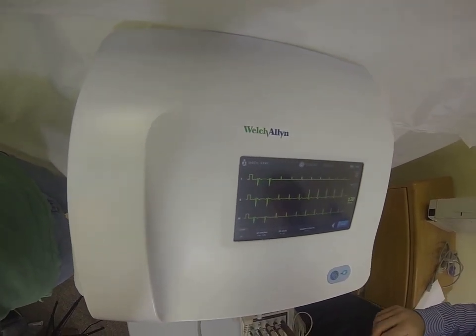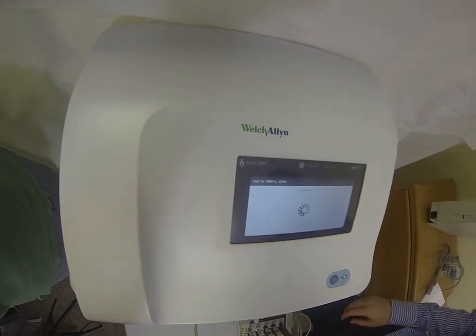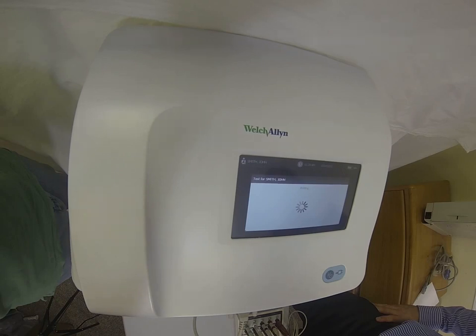Once you're satisfied with your connections, it's just one click of a button — we'll hit print. It's going to capture 10 seconds of real-time data and print out your report.